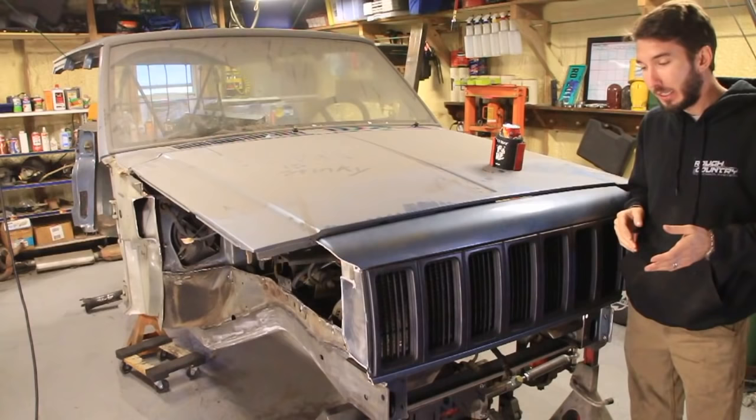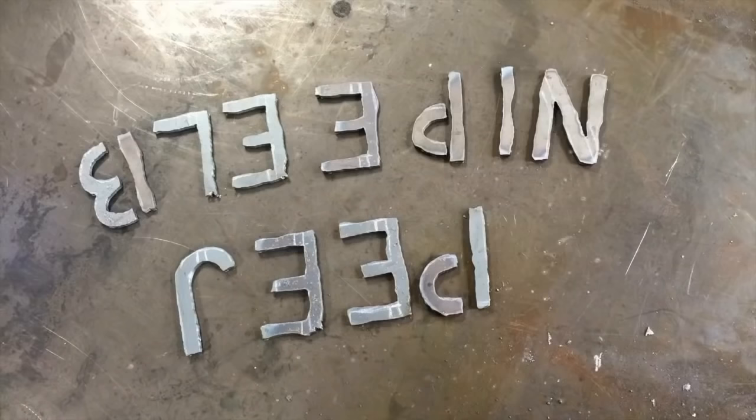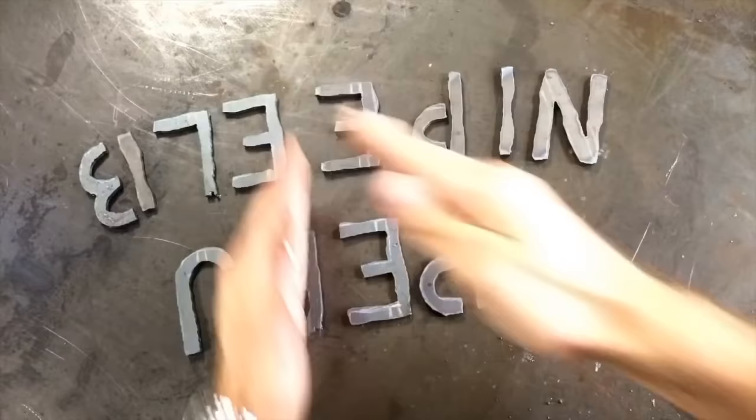Hey guys, it's Matt with BleepinJeep.com. This is the front of my Cherokee and today let's make a bumper for it.